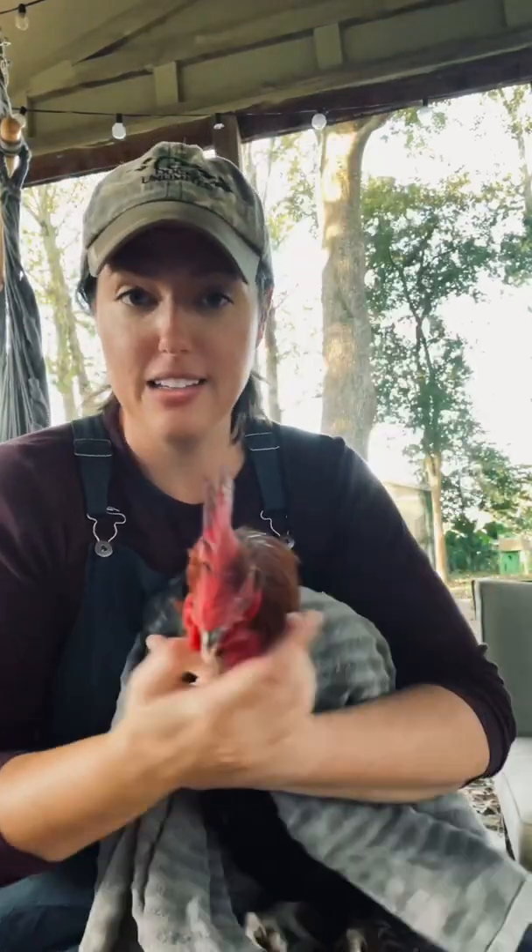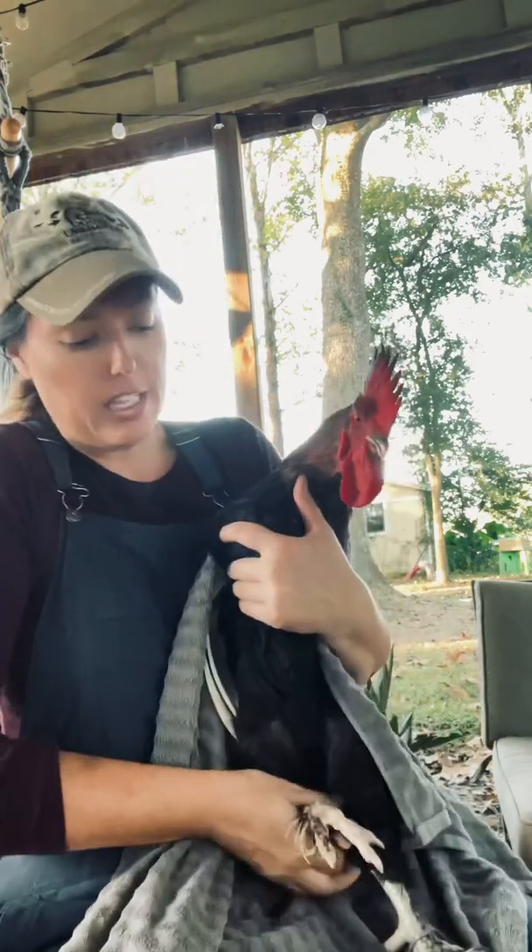And a pair of tweezers. Let me show you what we're going to do. He's limping around a little bit — let's look at the bottom of his feet and I'll show you what it looks like. First thing I'm going to do is wrap him in a towel to keep him calm and still while I do this.